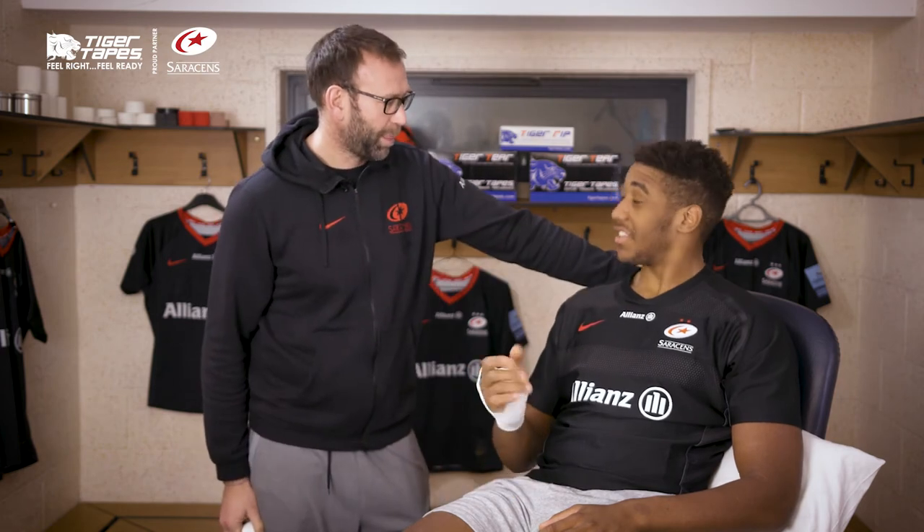How does that feel? Yeah, good, thank you. Thanks for watching. The Tiger tapes are all available at Physique.